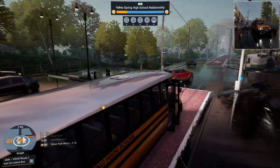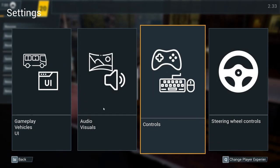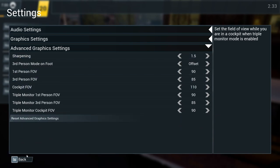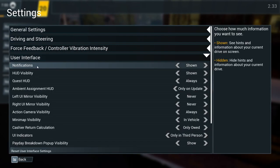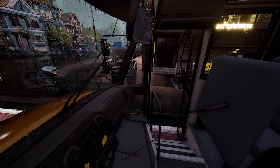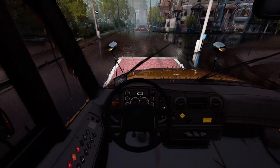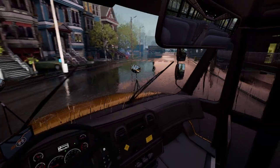Is there a way we can hide the UI? Hold on, hold on guys - we need to hide the UI. I know there's a way you can do it. HUD visibility - there we go, nice! Now I just got to look at the GPS right here. This is how I should have started the video - like this.